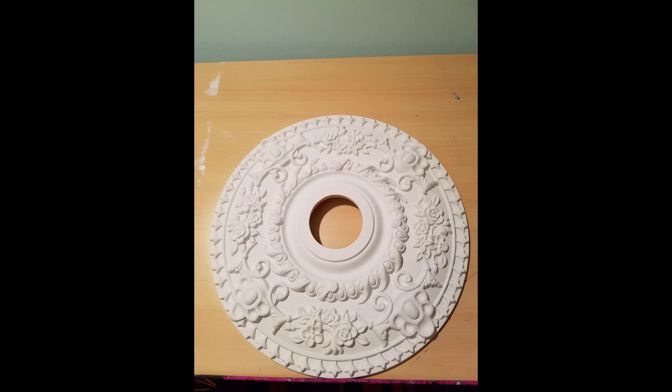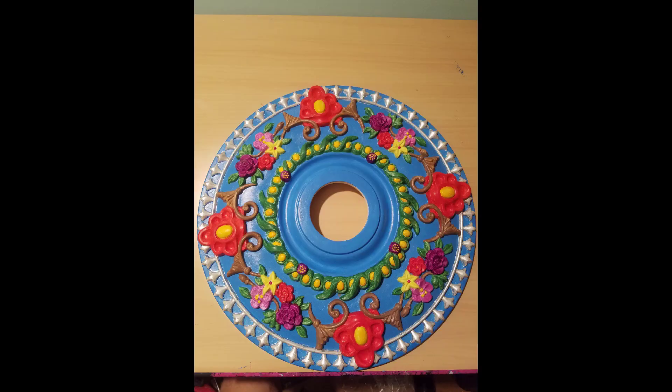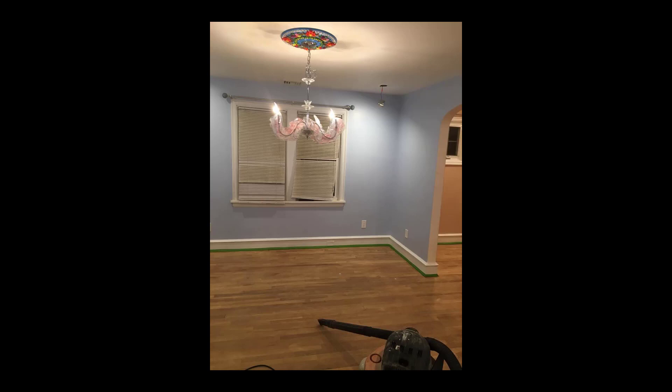I purchased the medallion on Amazon. I used acrylic paint to paint the medallion with many colors. When this was finished, I installed the medallion and then I put in a new chandelier.